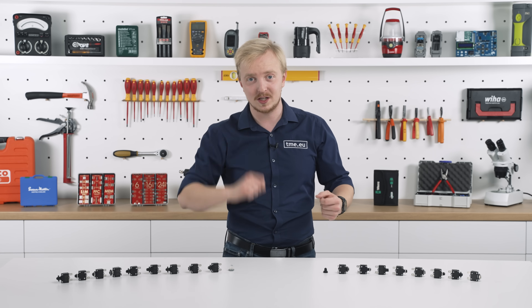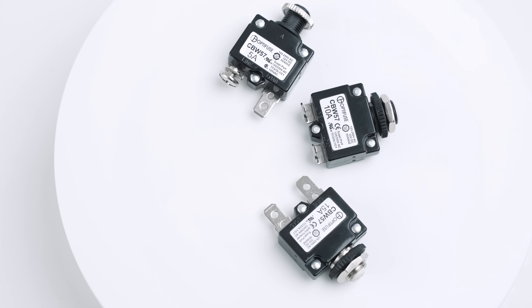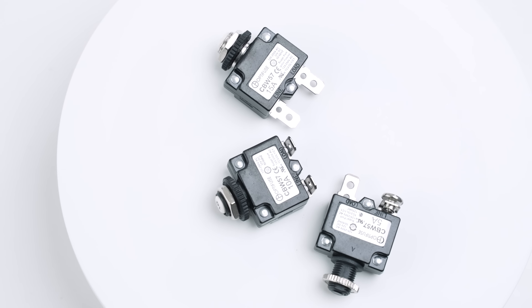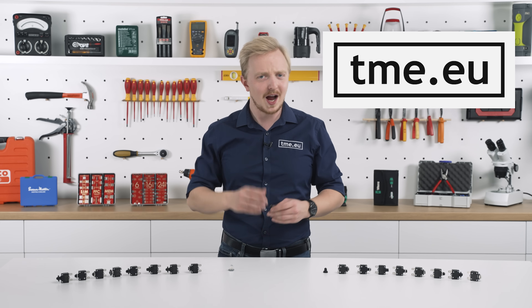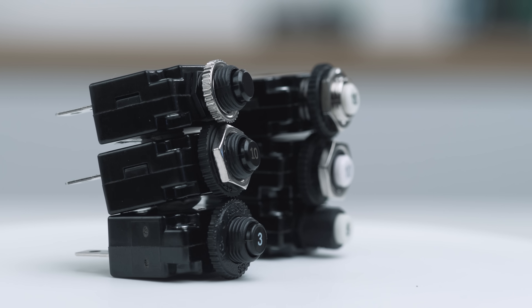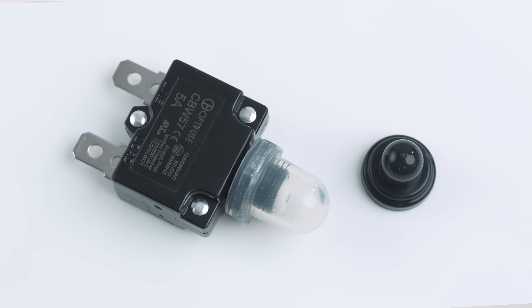Starting with the bushing style, you have two material options: metal or plastic, with different threading — M11, M12, or 3/8 of an inch. It can also be panel mounted or clipped in. With the automatic reset option, there is no button at all. The variety also applies to the color of the button, included nut, and of course the rated amperage — 3 amps up to 30. There are also accessories like a nameplate or a splash proof cover.